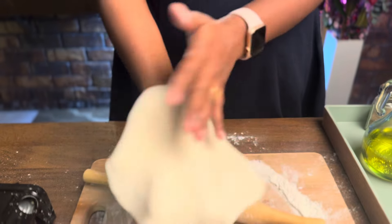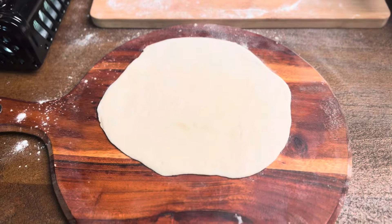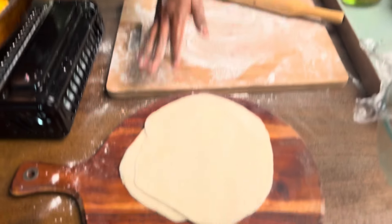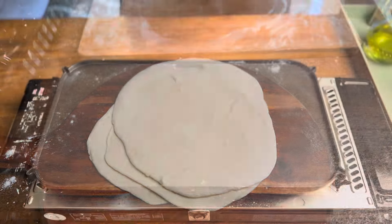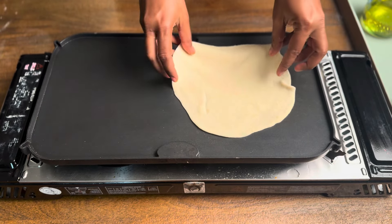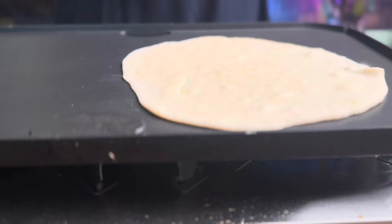Put the dough in the middle and roll it out. Now we are going to make the pita bread ready, making two of them.